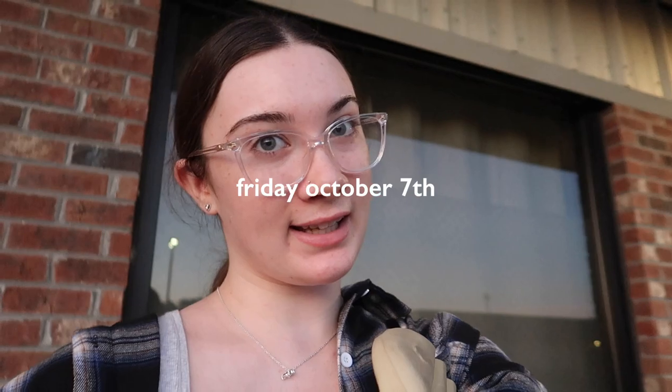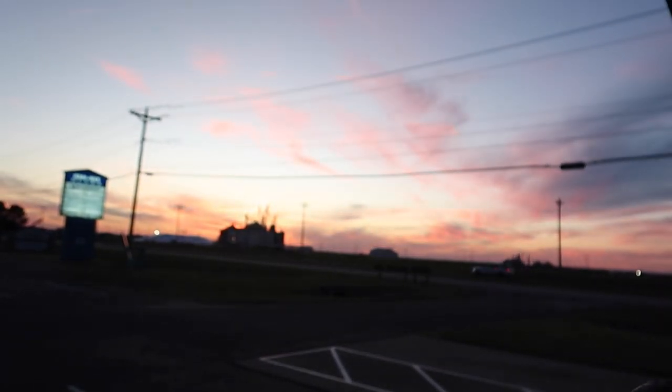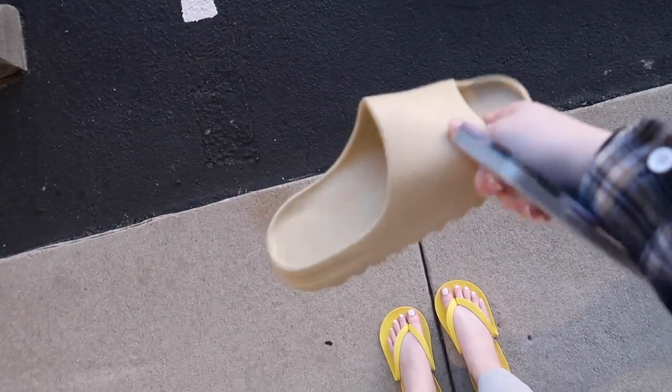It is Friday, October 7th, it is 6:51. Welcome back to a weekly vlog — I haven't done a weekly vlog in so long. Look at the sky though, I love it. I just left my pedicure and I didn't have time to do an intro on the way here, so I'm doing it now. I'm waiting on my man to pull up the car. I have one bad knee because she couldn't do my feet and knees.